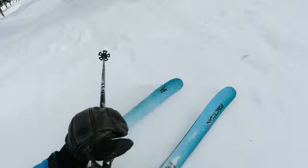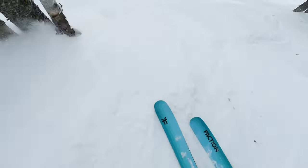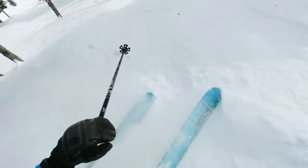I'm 5'5 and 120 pounds. I've been skiing for about 25 years, starting when I was 2 years old, and I like steep trees, anything technical and a little more jumpy and playful.